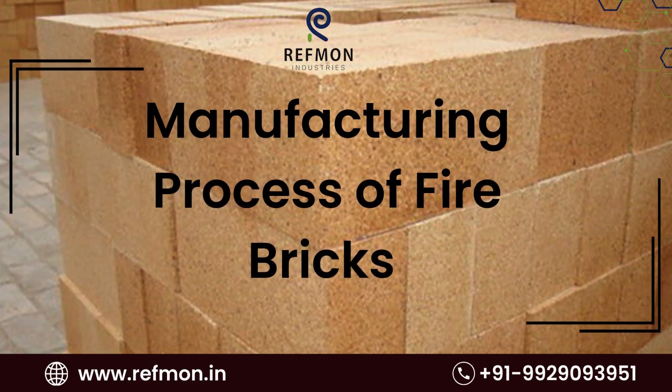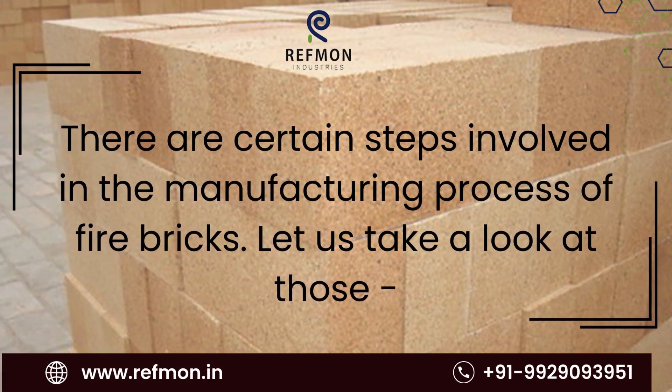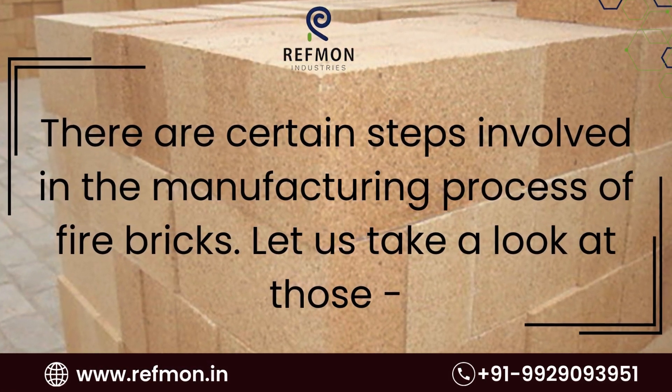Manufacturing Process of Firebricks. There are certain steps involved in the manufacturing process of firebricks. Let us take a look at those.